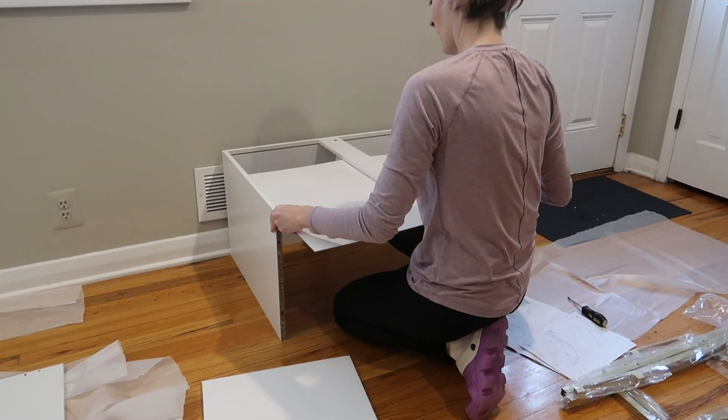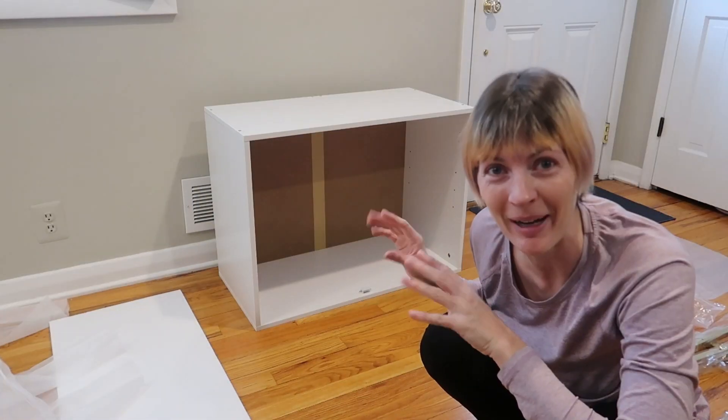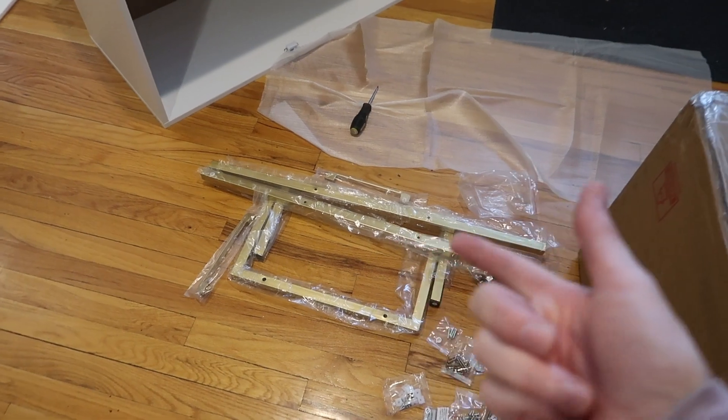That was the hardest part by far — making sure that back part was in the top, the sides, the bottom. That was the hardest part, but still not too bad. So this is the basic cabinet frame done. You can see it'll sit flat on the floor if you prefer not to install the feet.